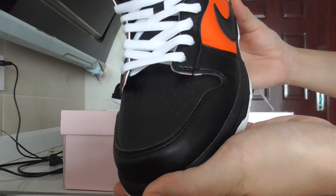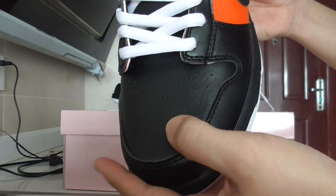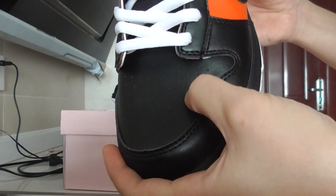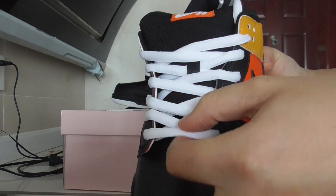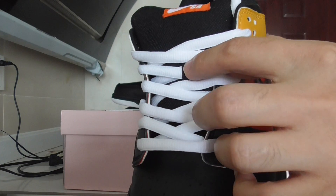Turning to the front, you can check out the perforations and the tumbled leather — very soft. About the shoelace, it is pure white, and in the middle there's a red lock.